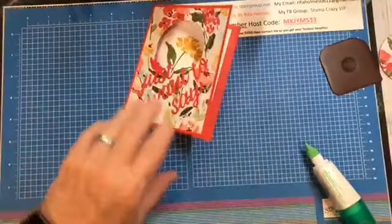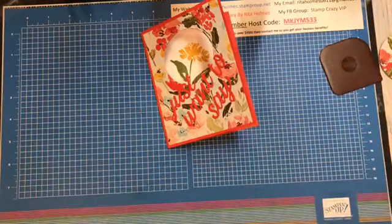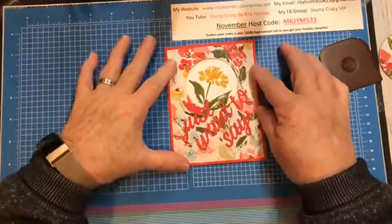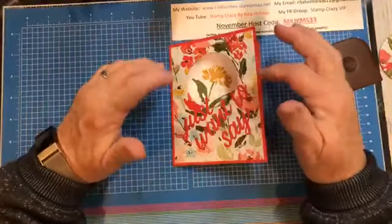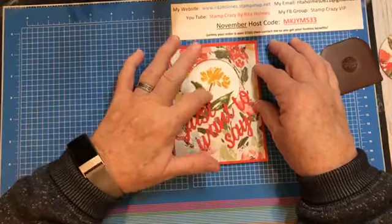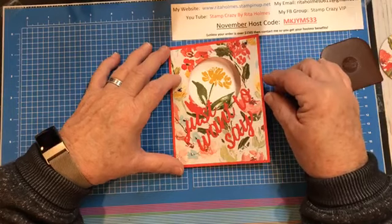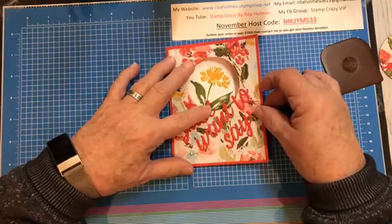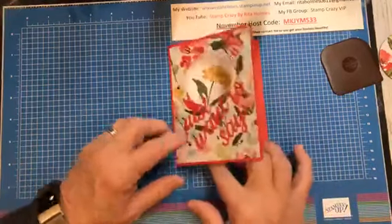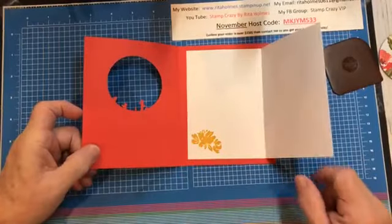There we go — our card is done. It's a really, really simple card to make, especially when you use a note card because you're not going to have to cut those, and a little DSP. You don't have to use DSP — you could use an embossing folder on the front, whatever you would like. My stem looks good with that shadow, and I kind of like that. Mistakes are sometimes good. I always say there's never a mistake in stamping — it's always an embellishment opportunity. So here's my card — just open it up. It says, just want to say, happy birthday. And in here you can write a little note. That is how you do this card.